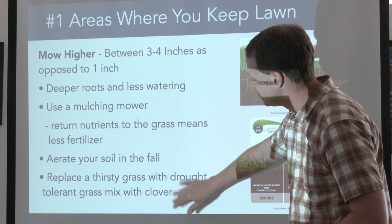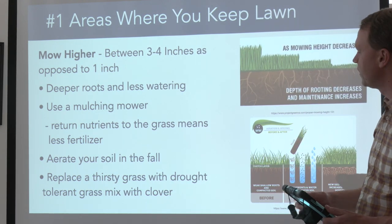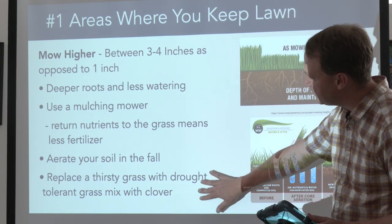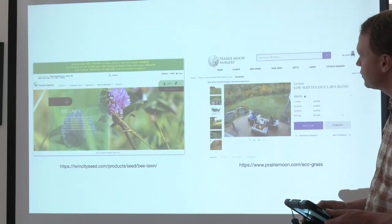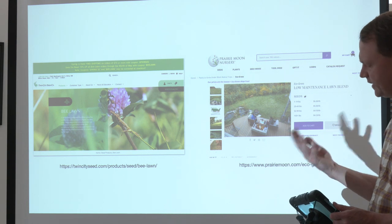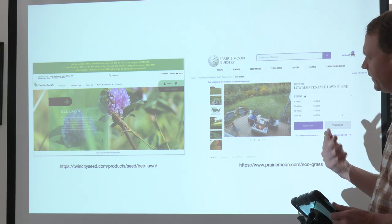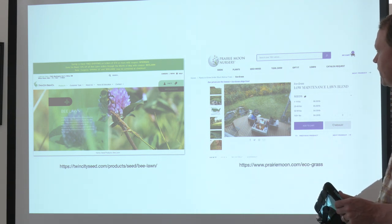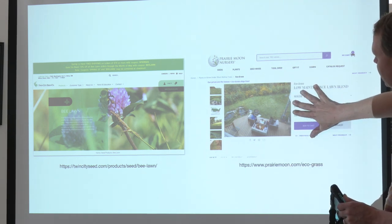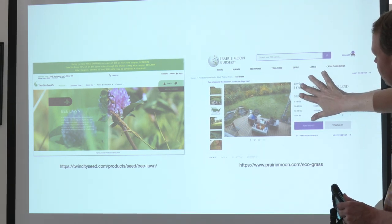You can also start using a drought-tolerant grass mix. It may yellow up a little bit more in August, but it's worthwhile. You can find it at garden stores like Polilio's, and Prairie Moon is one place I've had some success with drought-tolerant grass mixes.